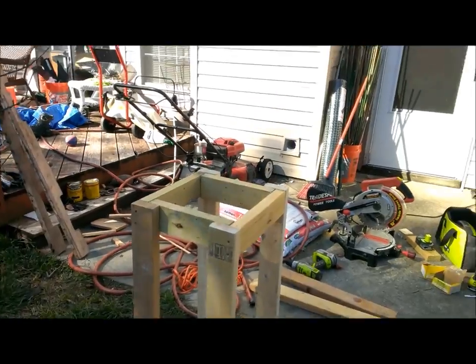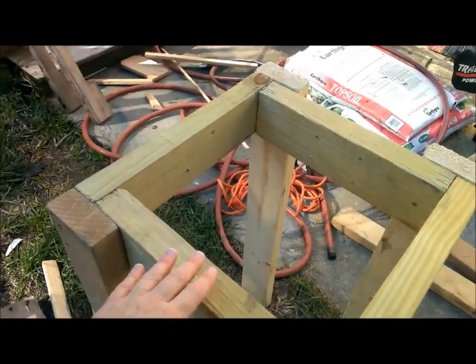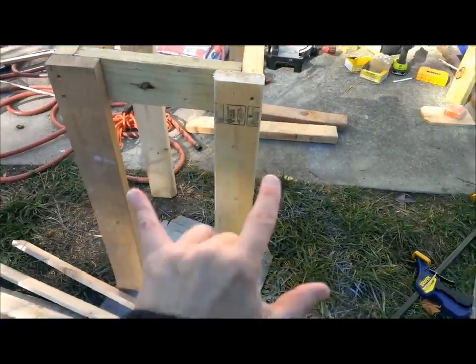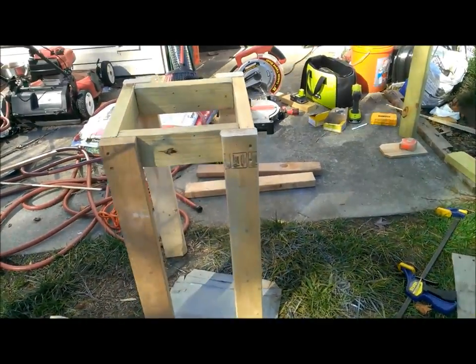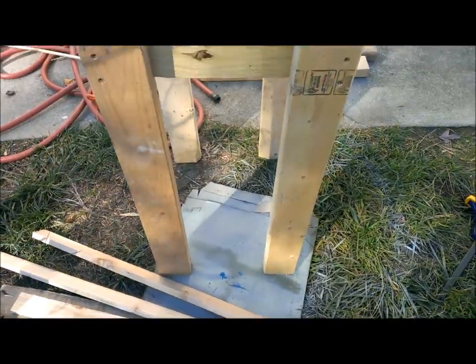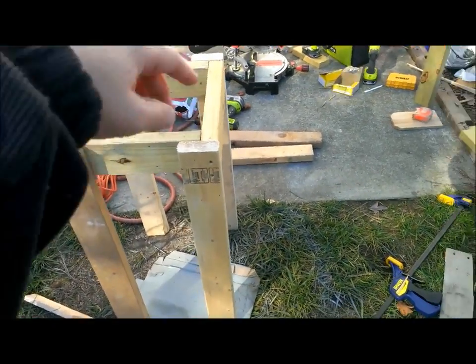Alright, so I cut all of my 2x4s. These right here are a foot. These here on the side are 14 inches. And the 30 inch ones are the long ones I just cut. What I'm going to do is make another square for the bottom, put it on the bottom so that everything can be leveled out and even. And then I'll start doing the top.